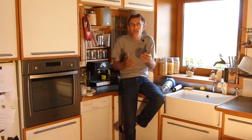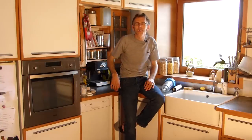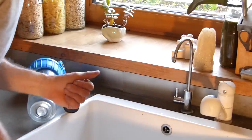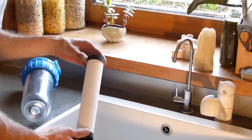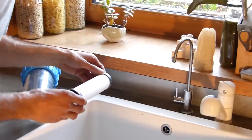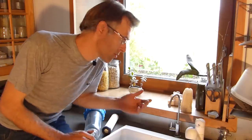Quand on dépense 1 500 euros pour stocker de l'eau de pluie et l'envoyer dans la maison, j'ai voulu en consommer encore plus pour être plus autonome. J'ai rajouté un tuyau pour envoyer de l'eau de pluie dans la cuisine : j'ai alimenté le lave-vaisselle, puis un robinet spécial eau de pluie. Pour rendre cette eau potable, j'ai rajouté un porte-filtre avec une cartouche céramique — dont la maille est plus fine que la taille d'une bactérie — censée arrêter 99,99% des bactéries. Malheureusement, quand j'ai goûté l'eau, elle avait un petit goût de plastique et de vase.